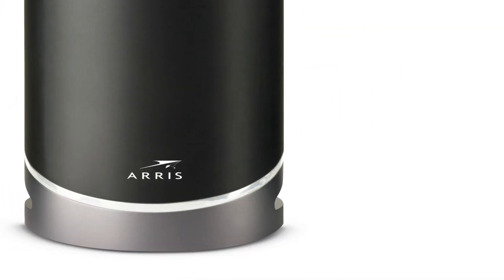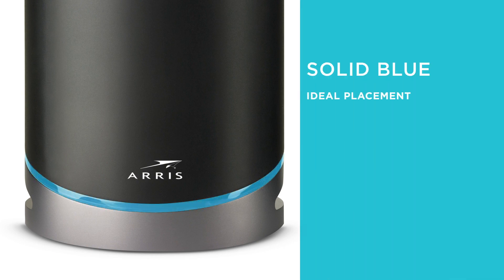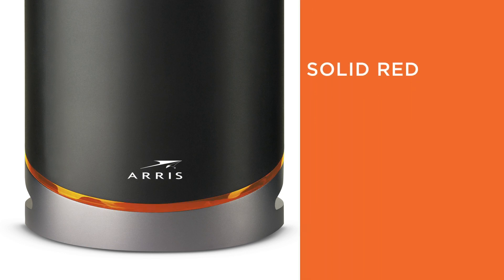The LED lights on your satellite extender will notify you of placement quality. Solid blue indicates ideal placement with over 1 gigabit per second link quality. A solid red LED indicates that your satellite is too far away from the main unit and can't connect.